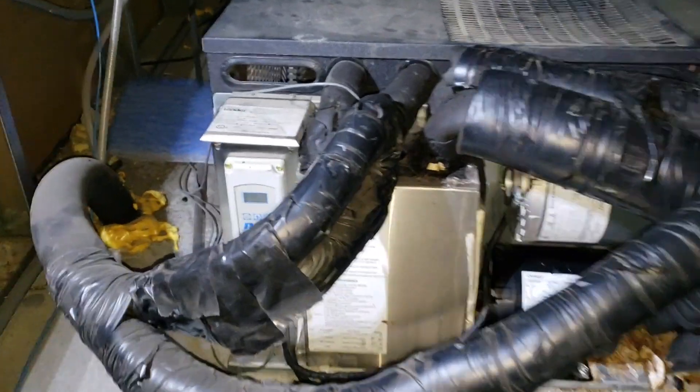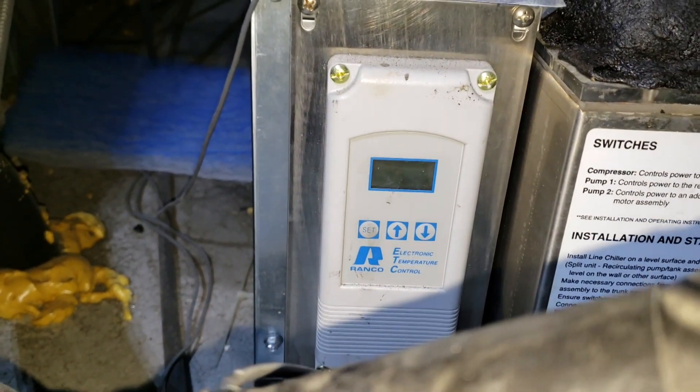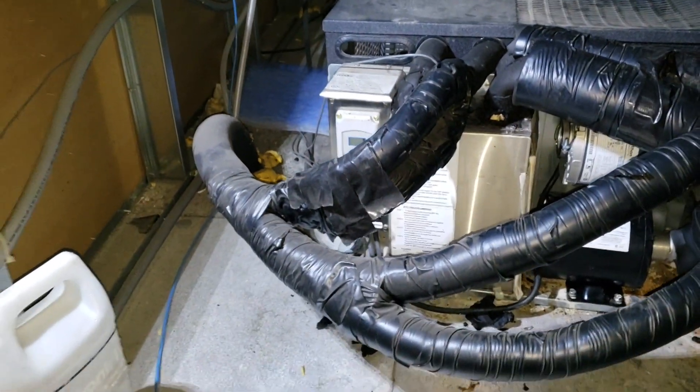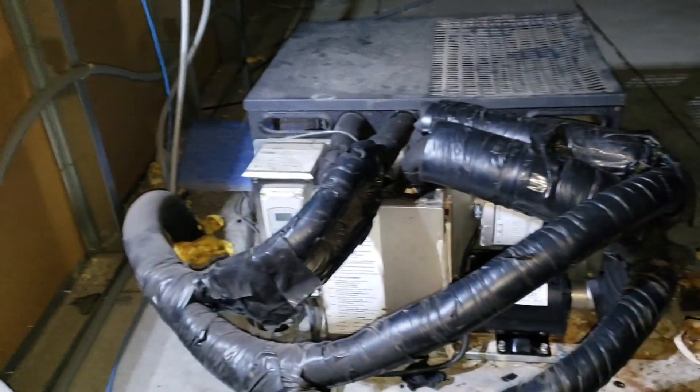I'm going to dive into this. The first thing I see is that my thermostat has no display at all. So I'm going to start by opening up the electrical section and testing whether we have power coming to that thermostat, then diagnose further from there.